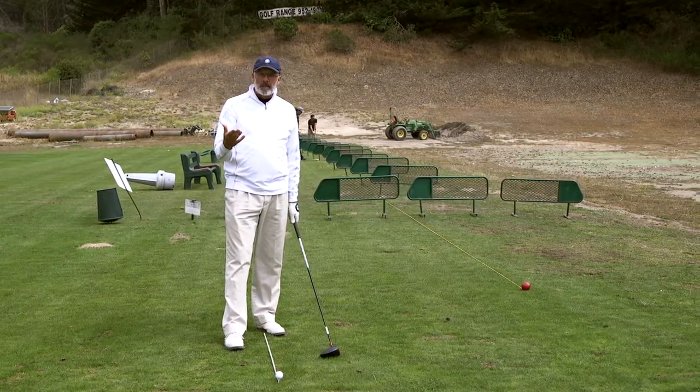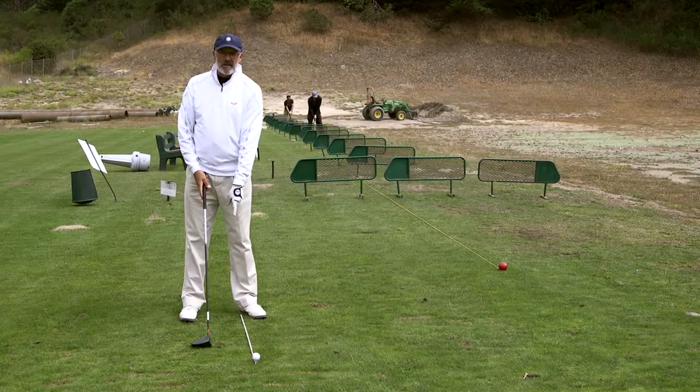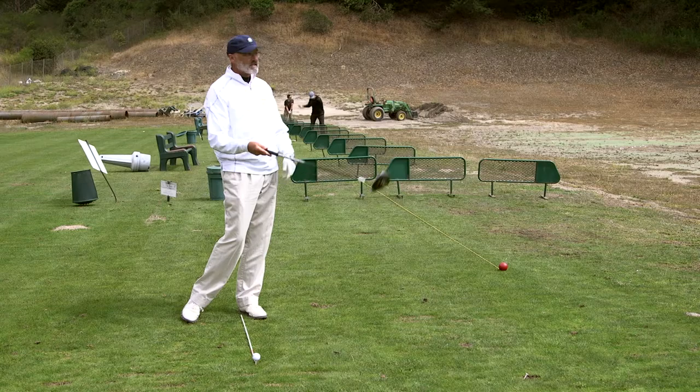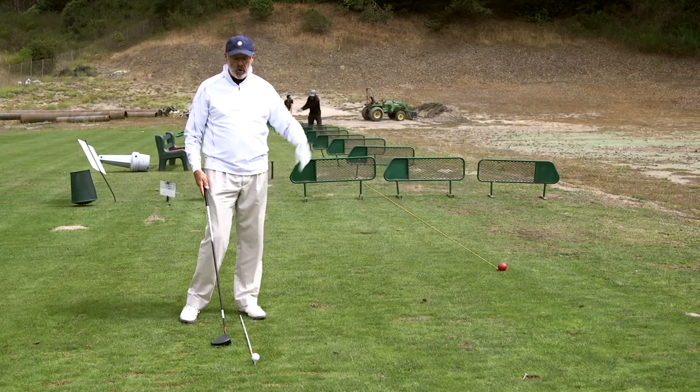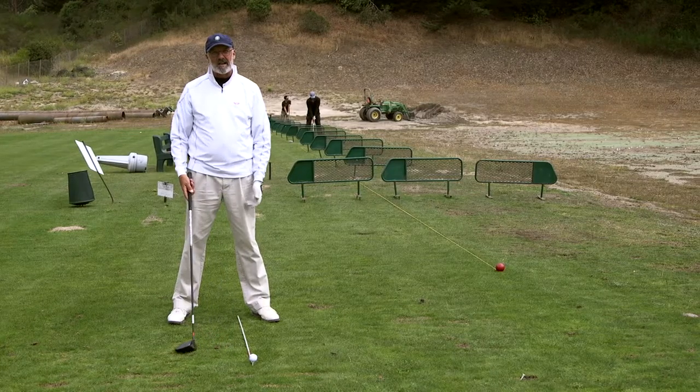But if you're someone like Arnold Palmer or Tony Lima that draws the ball, that's going to be a little different, because that player hits the ball more from the inside, putting spin on the ball for a draw. So their ball position will be a little bit more inside their stance.